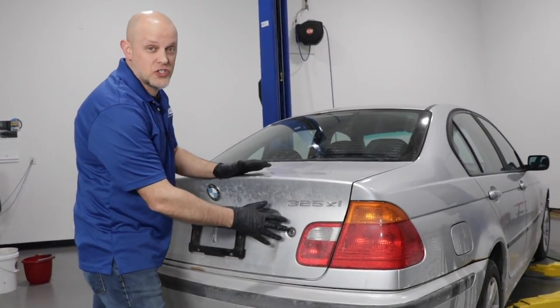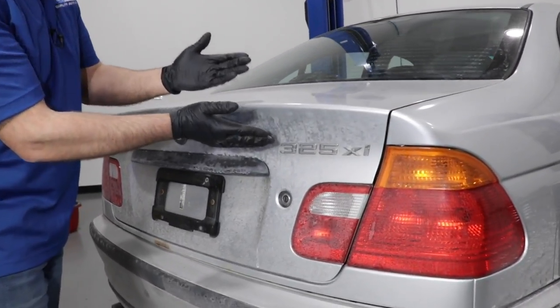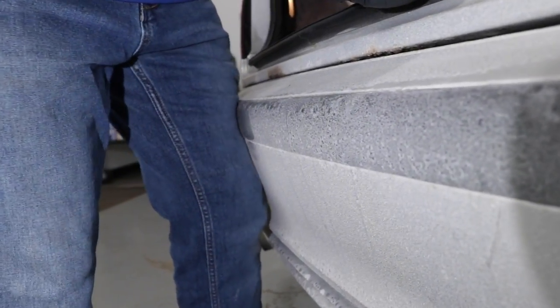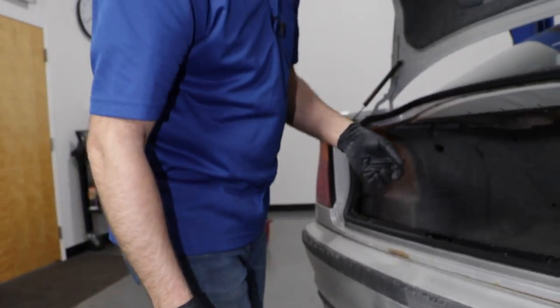Another reason why we want to get this salt off is you don't want to touch anything on your car with the salt there — you're going to end up scratching the paint. Or while you're getting groceries out, you're going to end up getting salt on your clothes and on your skin, and it can irritate your skin.